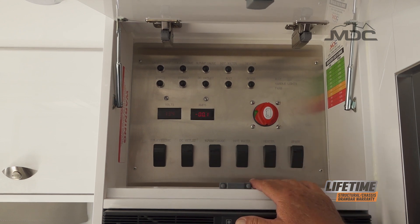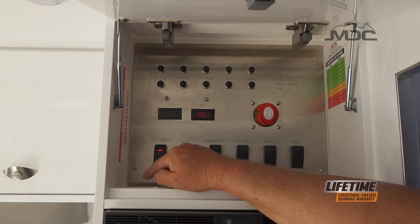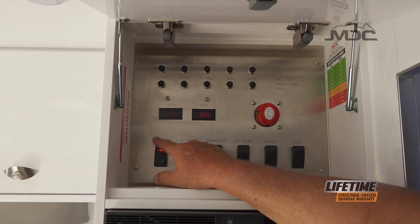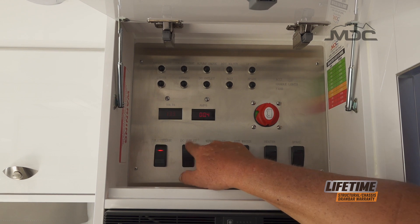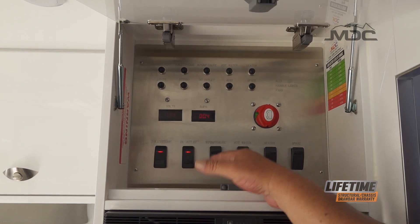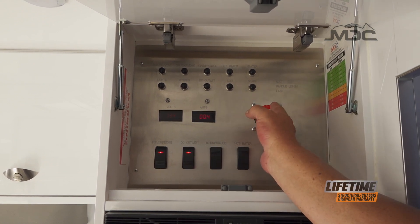When traveling and you want to keep your fridge running, switch on the fridge switch - that will operate the toilet lights, the toilet, and this refrigerator. If you want to run the fridge in the forward boot, you need to have the DC outlet switch on as well. All other switches can remain off, and the main isolator switch must be on.